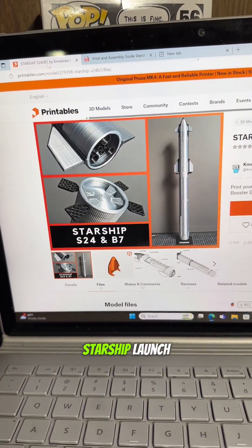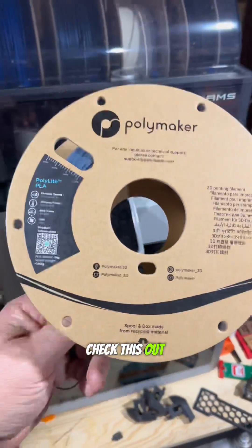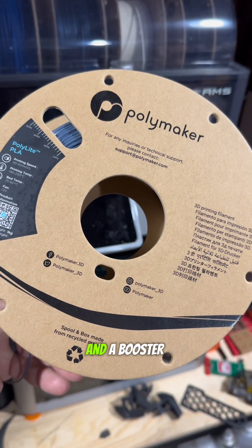After yesterday's SpaceX Starship launch, I had to finally pull the trigger and print my own. Check this out. I had some Polylight Chrome, figured it was perfect timing to print myself a Starship and a booster.